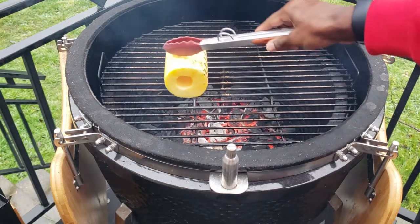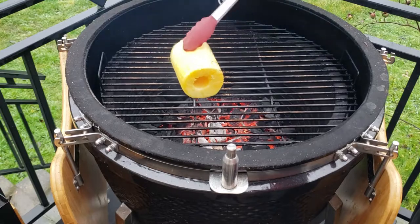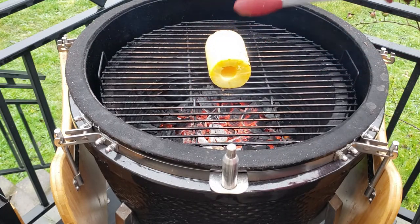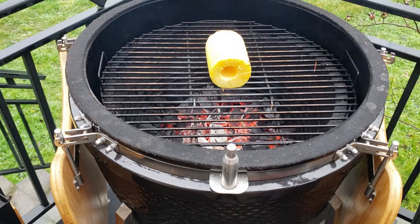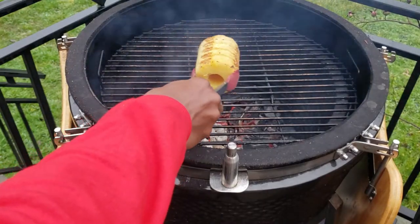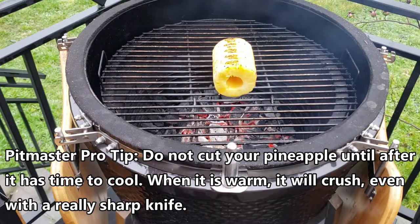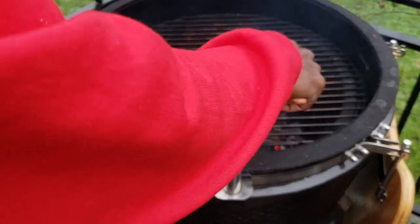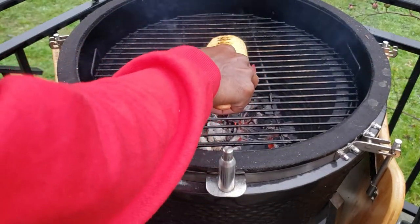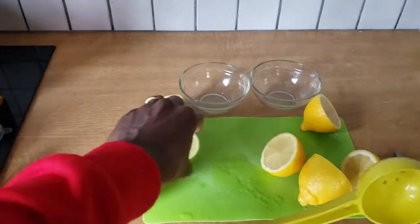I'm hitting it on all six sides, rotating it about 25% — one quarter of a turn — getting char marks on all four sides and then on the ends as well. Another tip to help speed up the process: this is something you can do maybe the day before and then throw it inside the refrigerator. That way, when it's time to make the margarita, the pineapple's already chilled and easy to cut. You do not want to cut this right after it comes off the grill — you will absolutely destroy the pineapple. Once we got the pineapple all charred up, we're going to put that inside the refrigerator and get started on our homemade margarita mix.